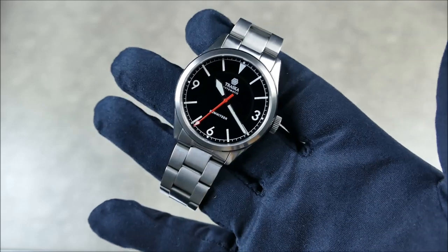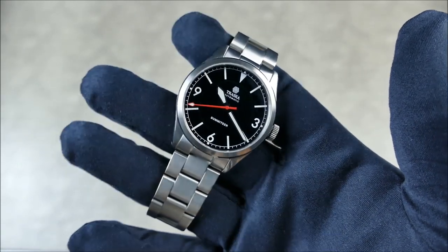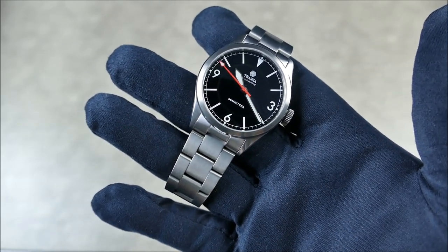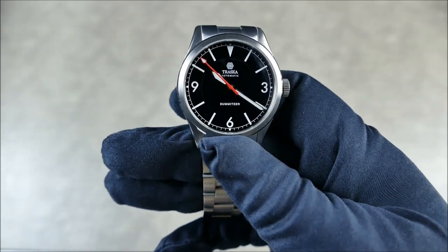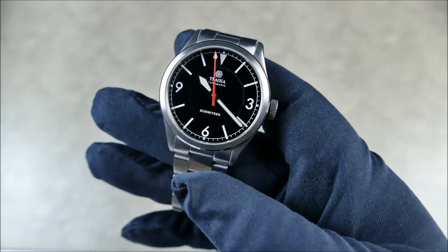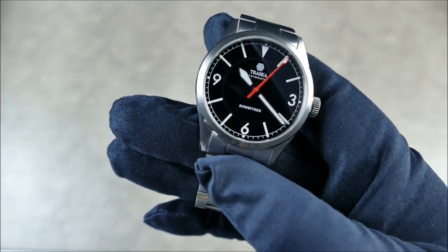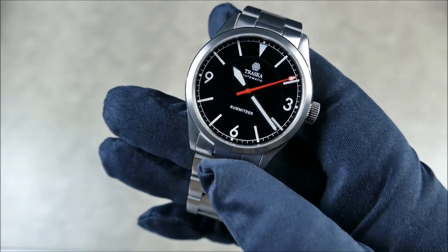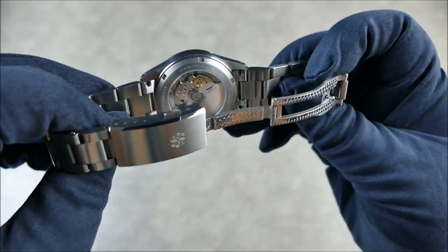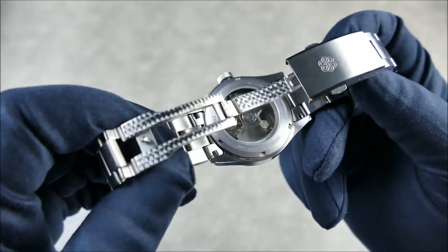The lume is BGW9. Since this is a prototype, it won't be quite as thickly applied as the production models - this was more proof of concept - so the loom performance won't be quite as high as you'll see in the low light shots. As far as the movement goes, we get a legitimate no-date movement in the Miyota 9039, which is great. No ghost crown position, no floating disc - they went with the right, more attentive choice of a genuine no-date caliber. You get a beautiful display caseback showing off the nicely finished 9039.